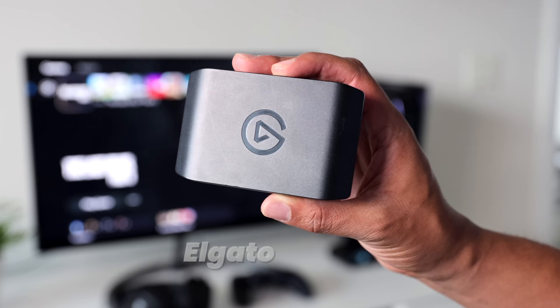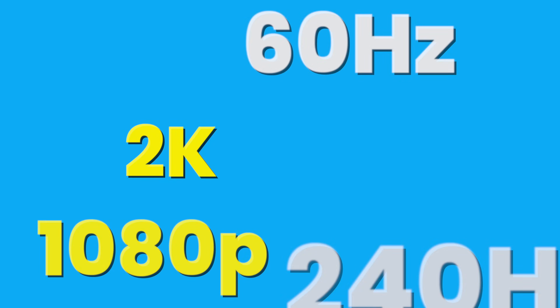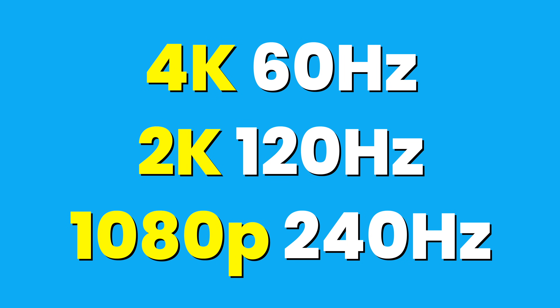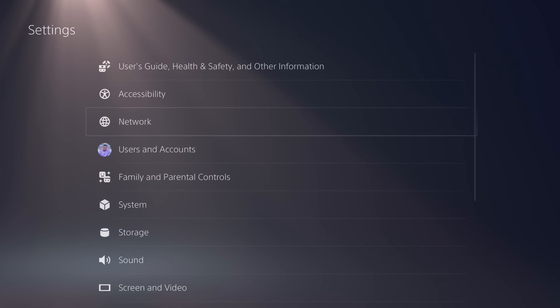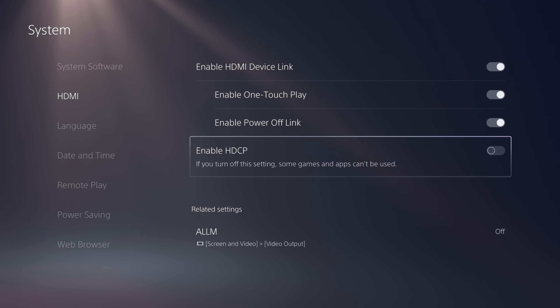The next thing we're going to add to the setup is an Elgato HD60X capture card. This device will allow us to play our games in up to 4K 60Hz or even 2K at 120Hz. There are plenty of capture cards out there similar to this device — this just isn't the only one, but they're all set up in a very similar way. Before I do anything with this capture card, I'm making sure that HDCP in my system HDMI settings is disabled. If this is on, I'll just have a black screen and won't be able to record or see anything.